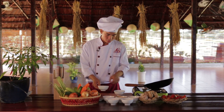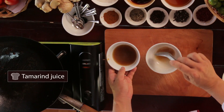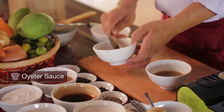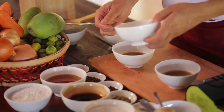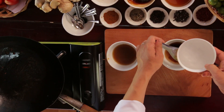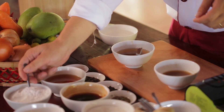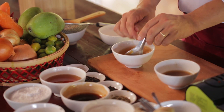Now I'm making the sauce. We need one tablespoon of the tamarind juice, one tablespoon of sugar, one tablespoon of oyster sauce, one tablespoon of fish sauce, one tablespoon of vinegar, and five tablespoons of water. Then add one tablespoon of tapioca flour, and stir well.